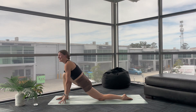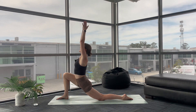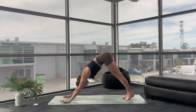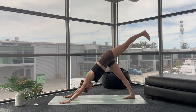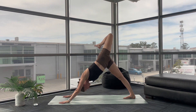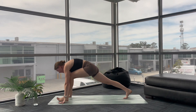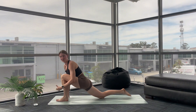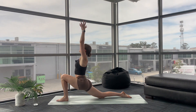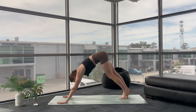Inhale, sweep your arms up. Exhale, allow your arms to melt down. Step back, downward facing dog. Left-hand side. Inhale, sweep up. Exhale, bend your knee, open your hip. Inhale to lengthen. Exhale, sweep it all the way through into your low lunge. Inhale, sweep up. Exhale, your hands melt down. Step back, downward facing dog.